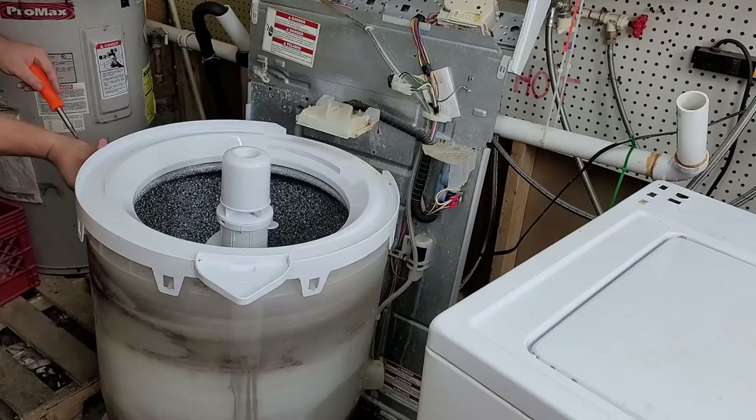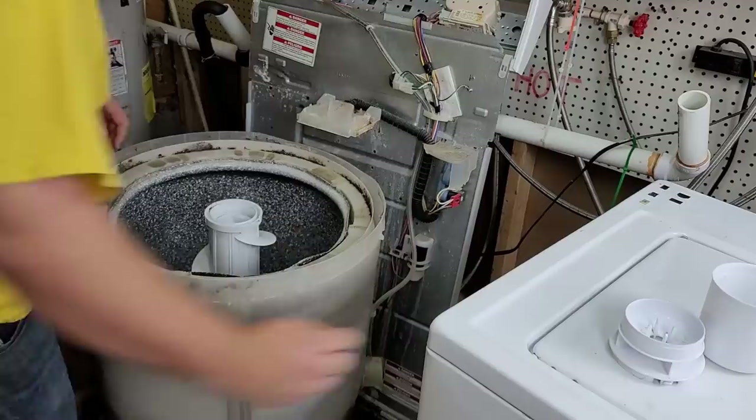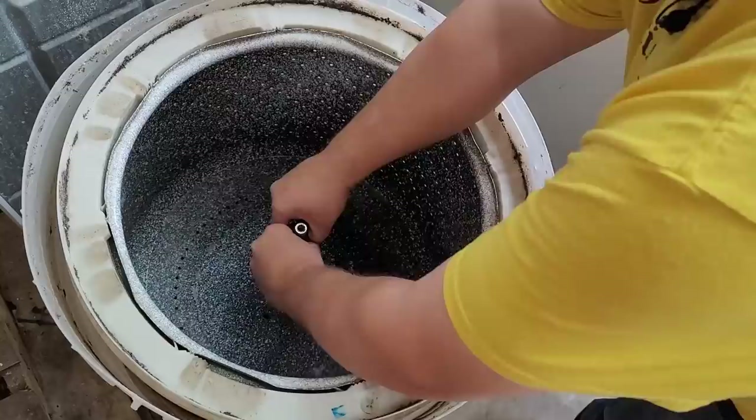The washer we are working on is a Kenmore top-load washer, about 15 years old. The outside plus the basket do look clean, but that isn't what we're really worried about today. I decided that if I was going to make a video on cleaning a washer I might as well tear the whole thing apart for a good before-and-after of what the washer really looks like with the cleaning solution. This is a top-load washer, so there may be different takeaways versus a front loader, but the cleaning solution and the problems are the same.